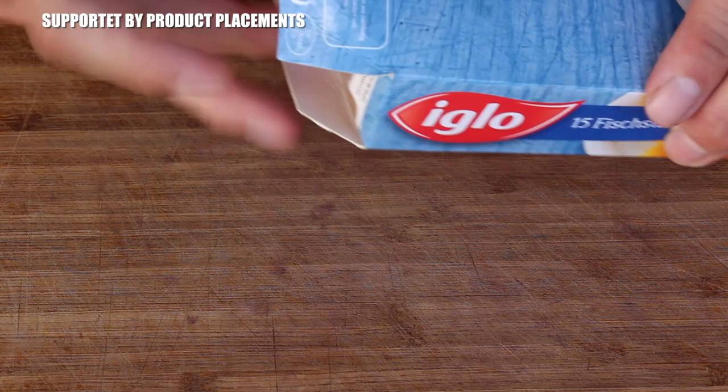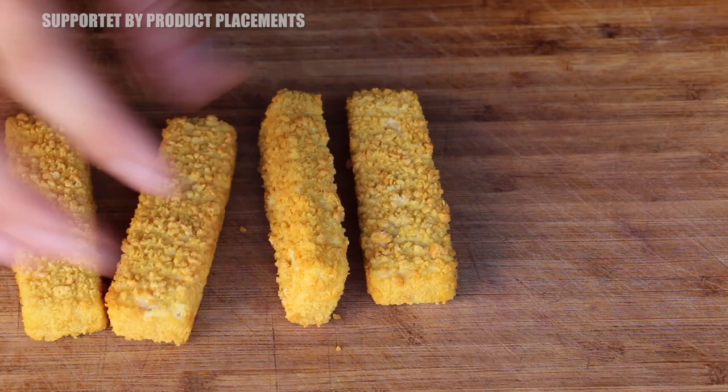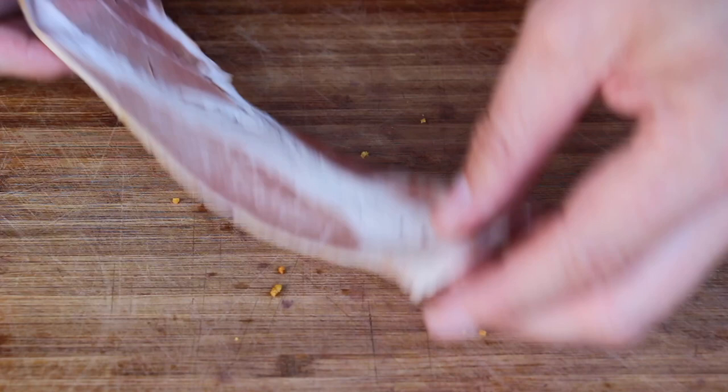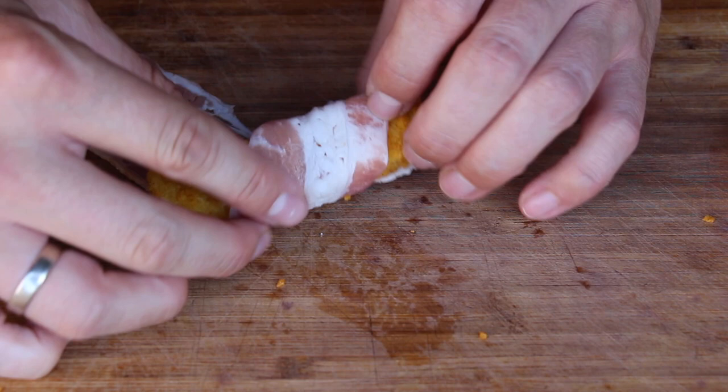This video is all about my childhood memories. These are German fish fingers — basically frozen, convenient stuff — but I loved this as a child. We used to serve this with spinach and egg, sometimes mashed potatoes. I had the idea of creating a burger with those ingredients, and it really reminds me of my past. I'd really appreciate if you could leave me a comment if you have the same childhood memories.